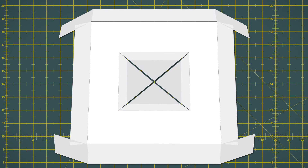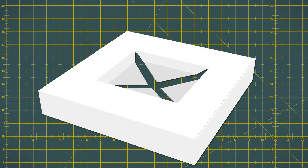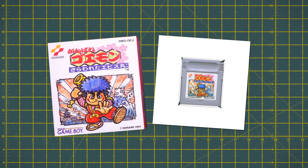This time, instead of downloading a template, we'll go through the steps of making an easy and simple template of your own for an insert tray that will fit any size of cartridge inside any size of box. Originally supplied with most games, this was probably the first thing that went straight to the trash after the plastic wrapping, but if you intend on keeping a game on its original box or a reproduction box of any kind,